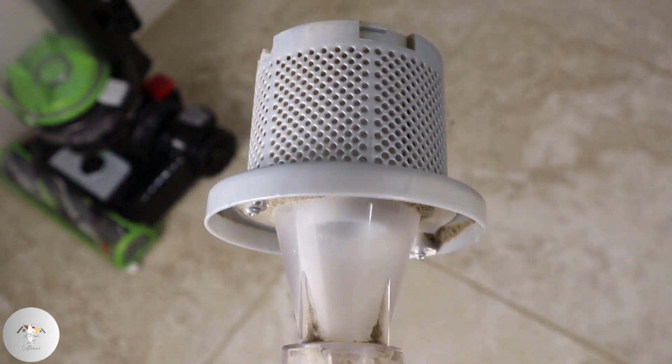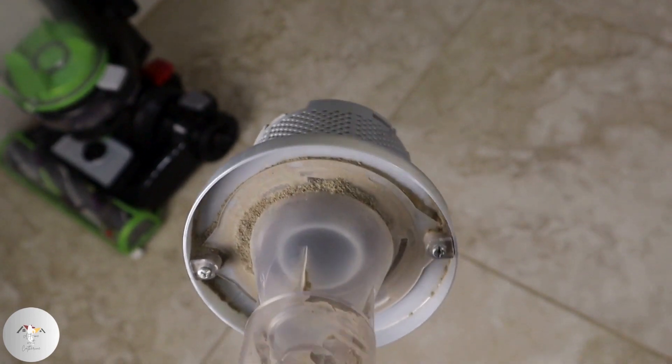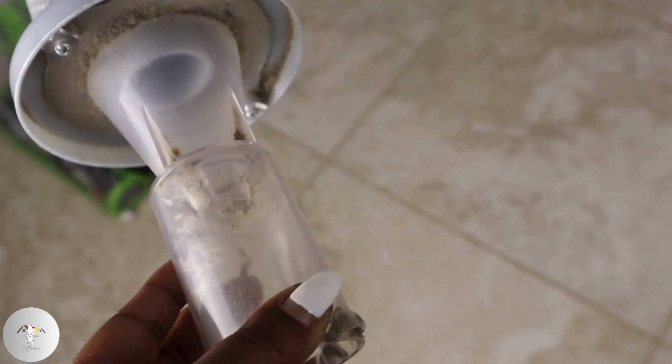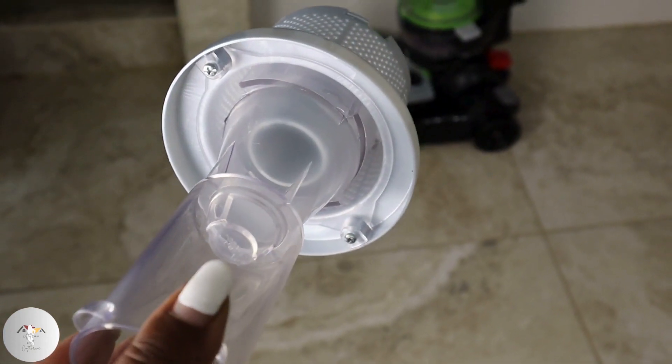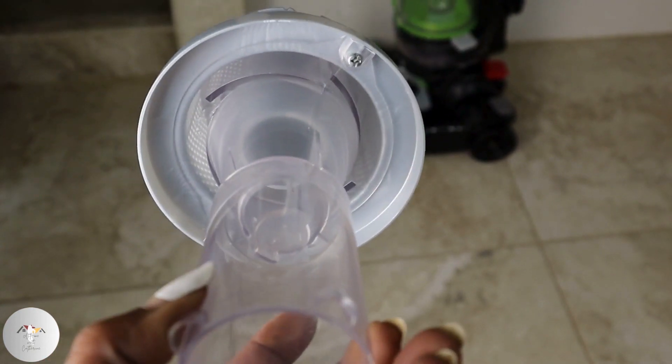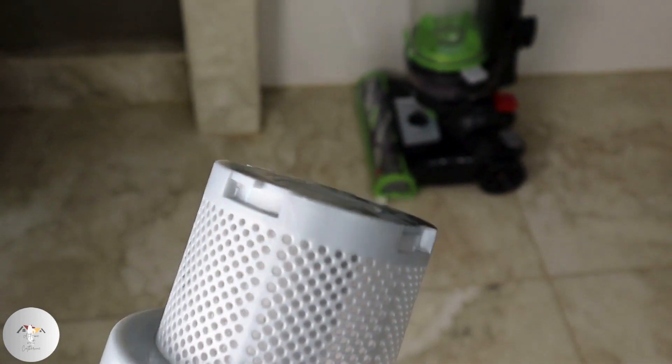Dirt and debris gets trapped in the filter, producing unpleasant odors — it is a buildup of bacteria and particles that contribute to the bad smell in your vacuum. When filters are clean, they can effectively capture and contain dust particles, in turn improving your indoor air quality.